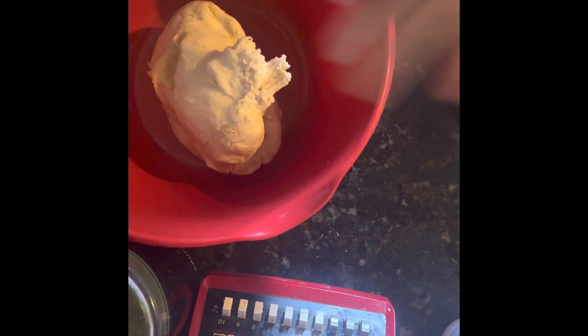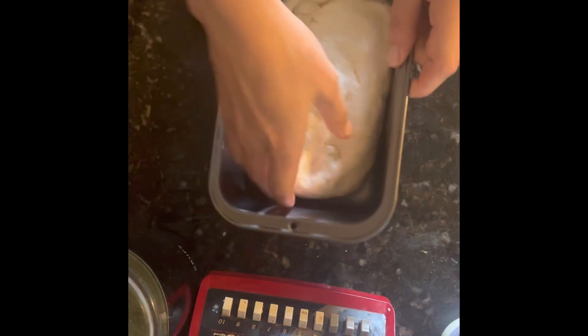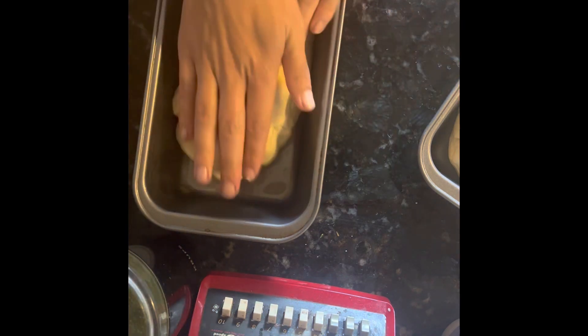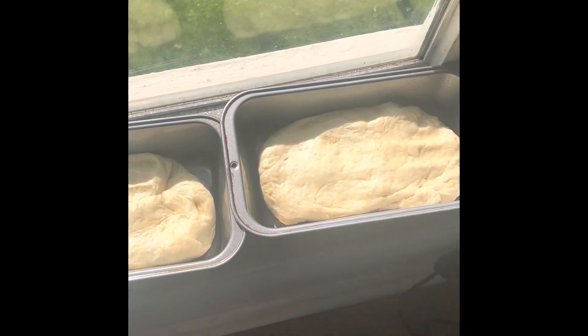Split the dough into two, and roll each portion into a bread loaf shape. Smush one down into the pan a little bit, then do the same thing with the second one. Go back to your sunny window, cover, and let rise again for another half hour to 45 minutes.